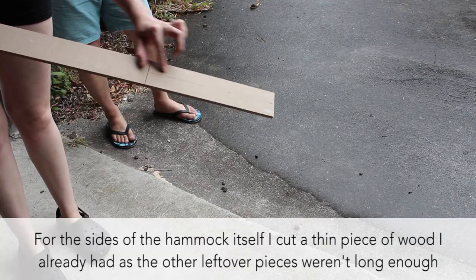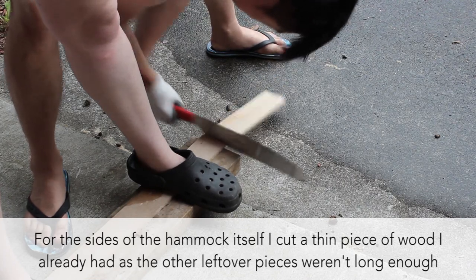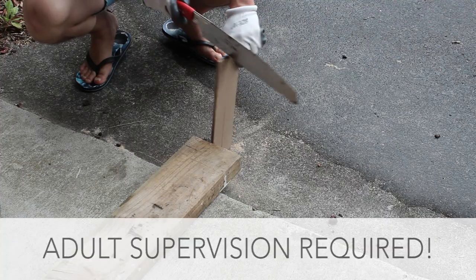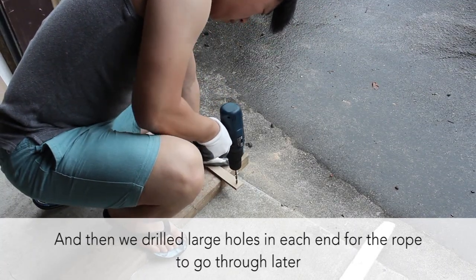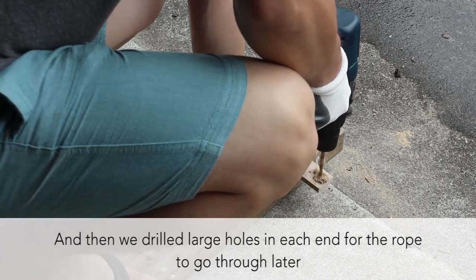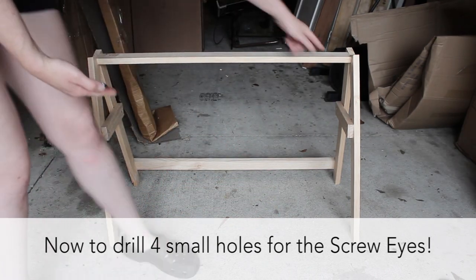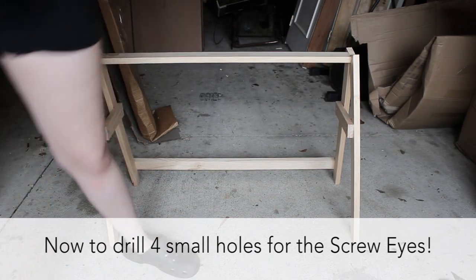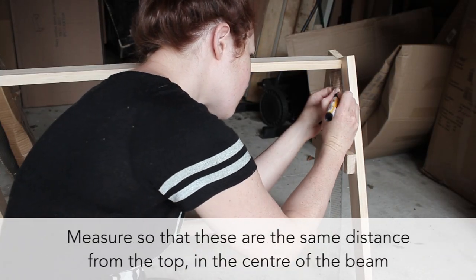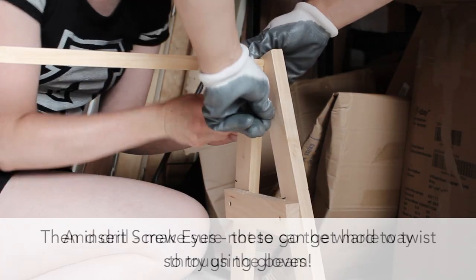Now for the hammock itself, I wanted solid ends to keep it a bit steady. I used thin pieces of wood I already had and cut this to the size I wanted, which was about 29 by 3 cm. Then we drilled large holes in each end. And finally for the structure, we drilled four thin holes for the screw eyes — make sure you don't drill the whole way through the beams — and then insert the screw eyes.